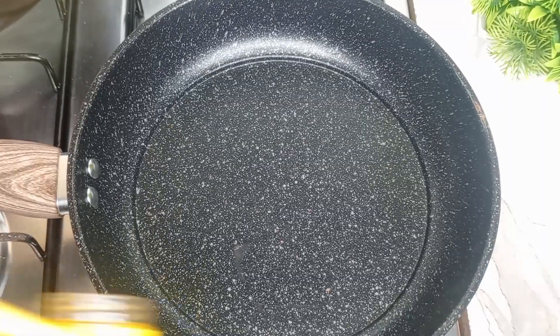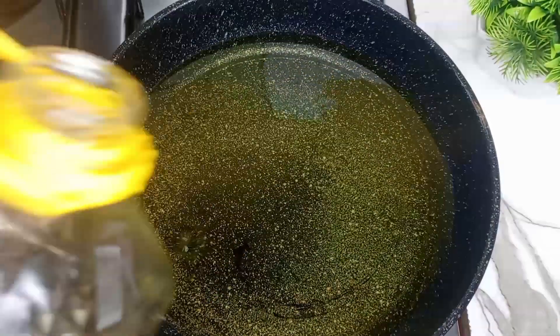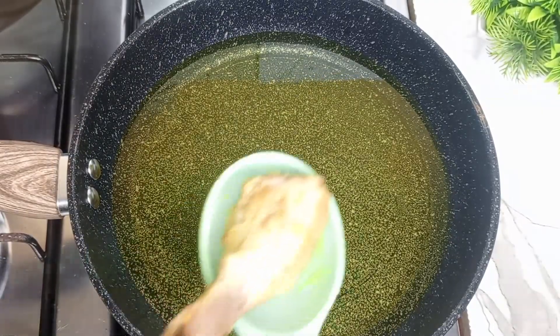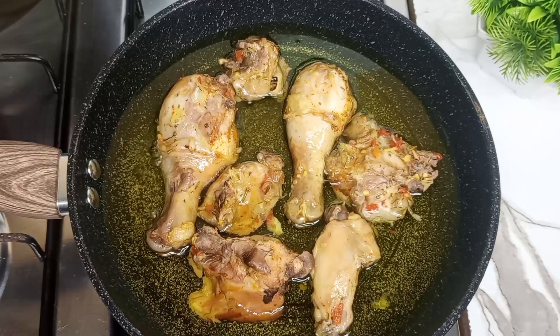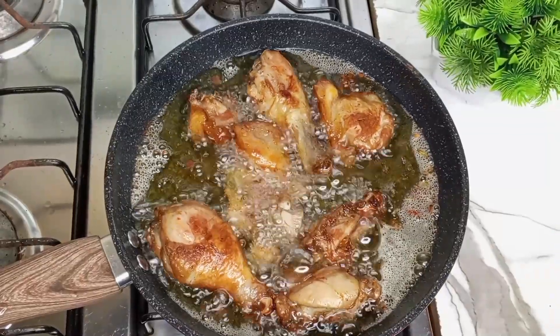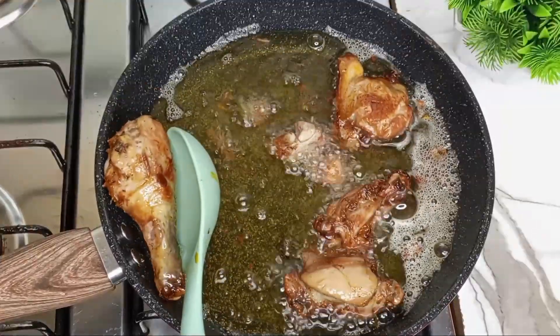Next I'm going to fry the chicken. I'll add some oil to the pan, allow it to heat, then go in with the chicken. I'm going to fry it until it turns golden brown, turning it regularly so it doesn't burn. This is what it should look like when done frying.